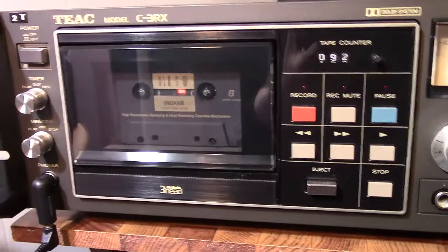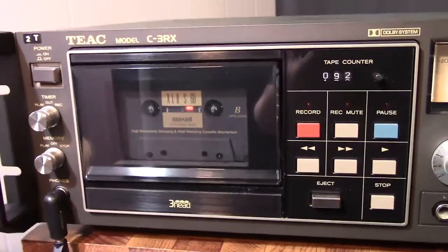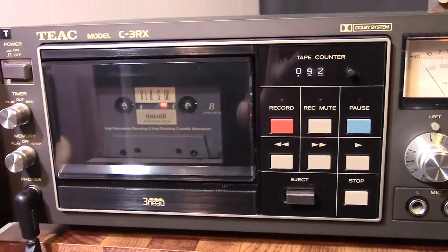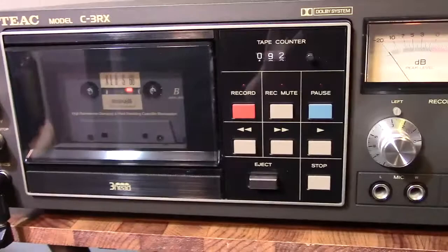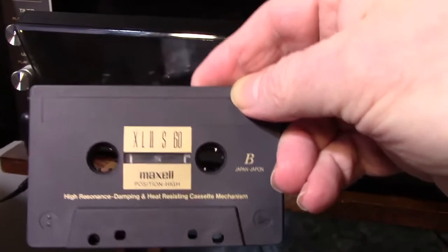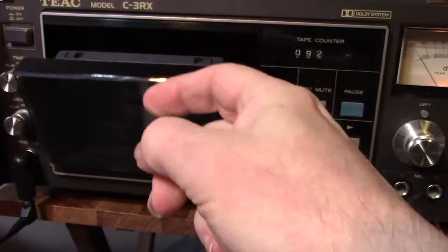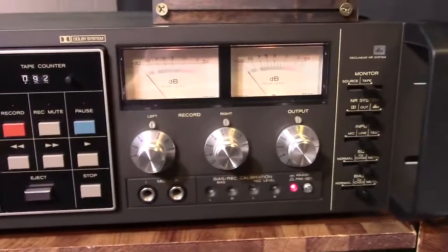This sucker is built like a tank. It's gone through one belt already — it turned to mush, so I had to replace the belt. But this thing is still top-notch in condition otherwise, and today we're going to calibrate it to this Maxell tape. I want to apologize in advance for any weird camera handling because I'm handling this with my left hand rather than my right hand.